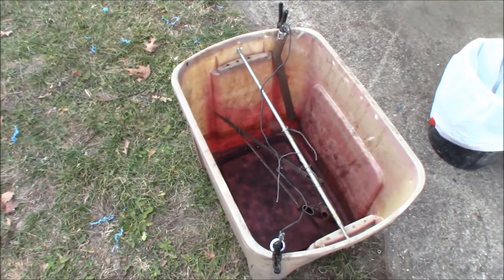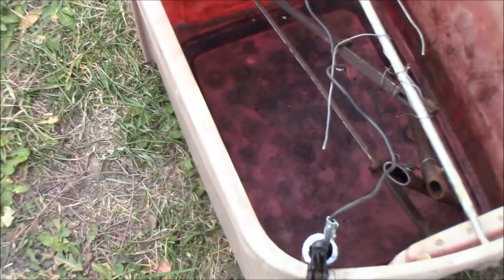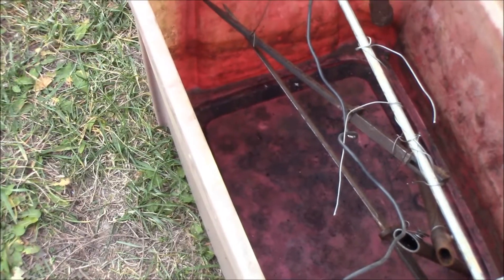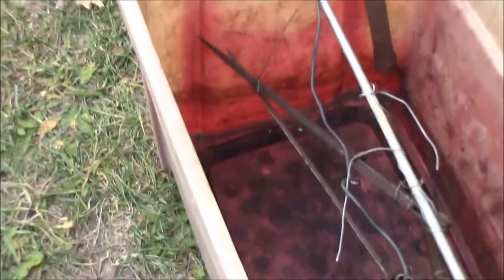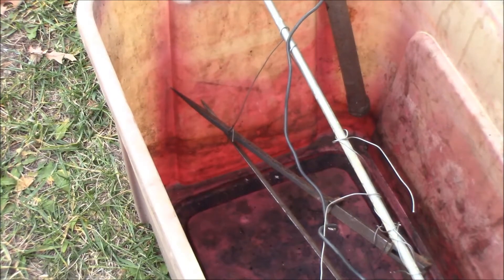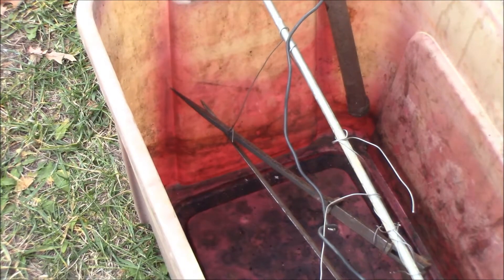I don't know if you can see that conglomeration down in there or not - the way I got that rig in there. You've got your negative to the center and then the positive to go to the outside, to pull that rust off of the parts you got going on there.